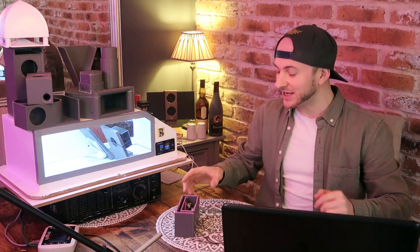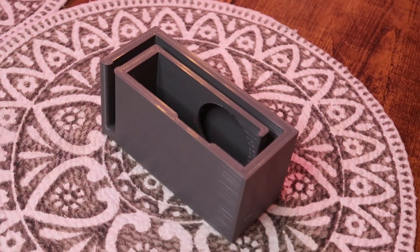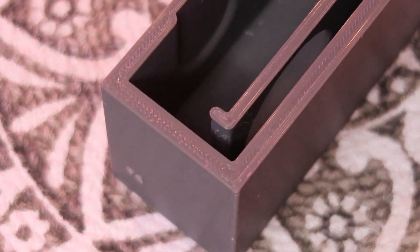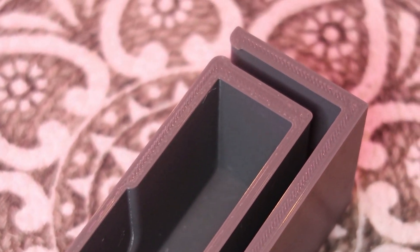Today's episode features a very interesting enclosure submitted by Travis. Thank you very much, Travis. At first glance, this might look a bit strange. We have what looks like a regular slot-ported enclosure. However, instead of the driver being mounted to one of the faces so it can radiate outside and inside of the box, we have it mounted to the port. So the front of the driver radiates into the start of the port, and the back of the driver radiates into the air chamber behind it.